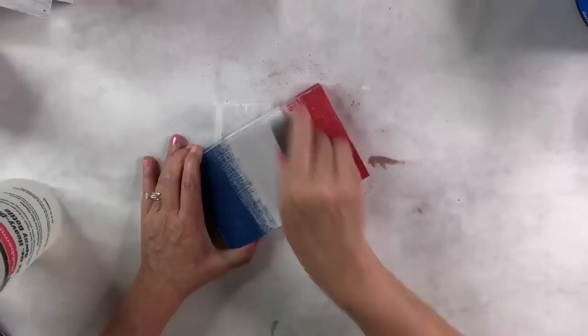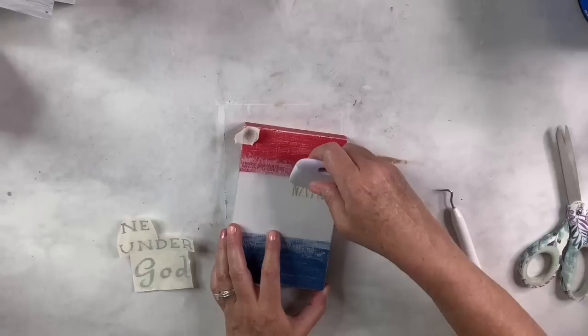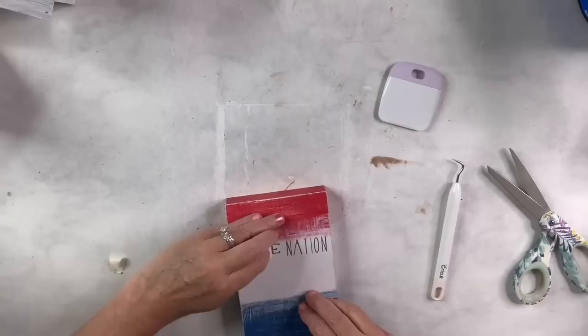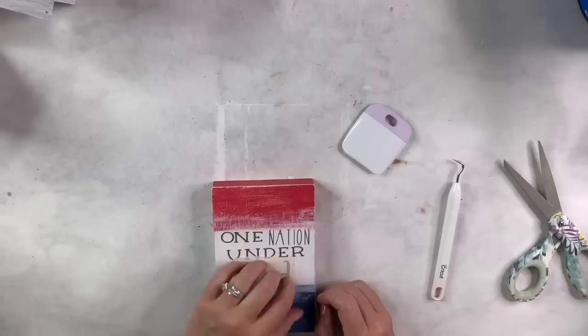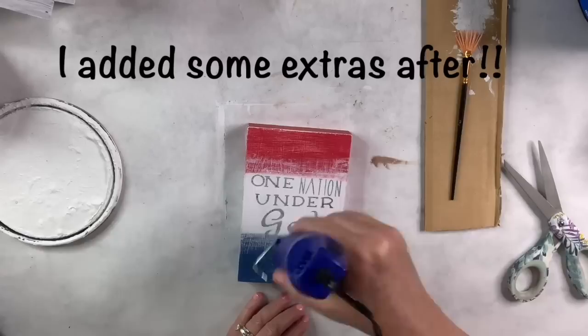I use my little sanding sponge from the Dollar Tree to distress around all the edges and make the wood look more worn, which also helps blend the white chalk paint. Then I use my Cricut with silver vinyl in a couple of fun fonts to cut out 'One Nation Under God' and apply it to the white part. I accidentally broke my transfer tape, but that's easy to fix. It turned out so cute — you could do this on scrap wood and write, use stickers, or trace the words. I add a dry brush of white over the top for a faded look.